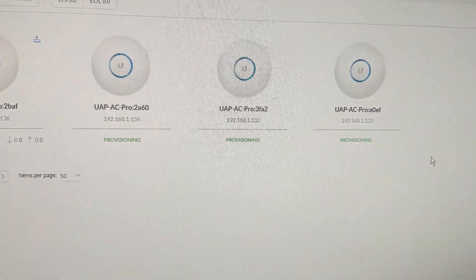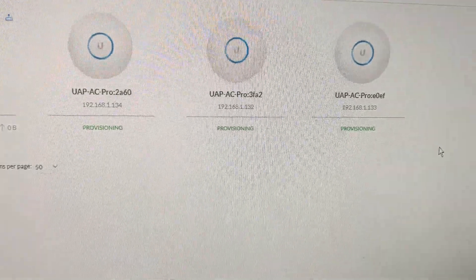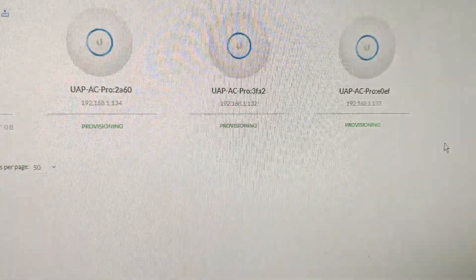When you go into the console after you factory reset them, they should all be in there to adopt. Once you hit adopt, it's going to be provisioning the access point to your console.